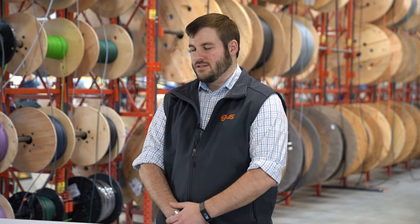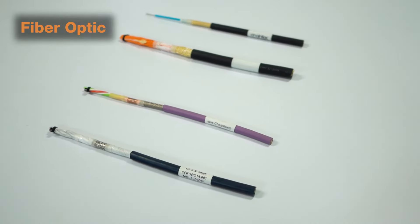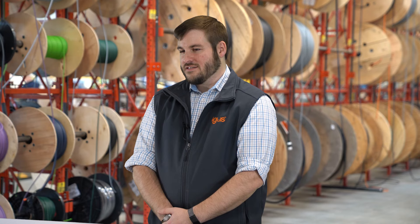Aside from drive cables, IGUS also offers other cables for small spaces and tight bend radiuses. This includes fiber optic cables, bus cables, and robotic cables for torsional applications as well.